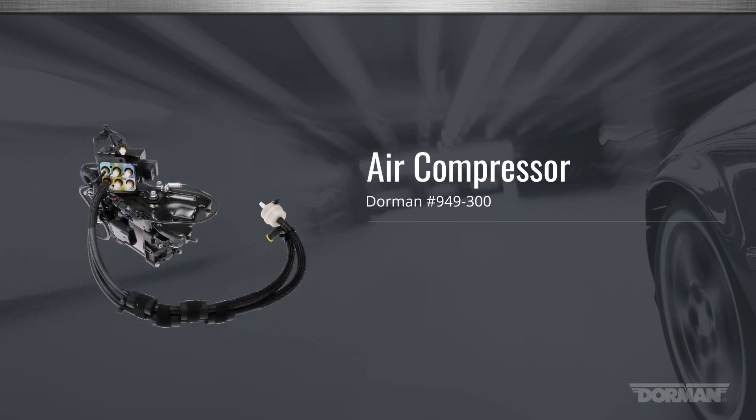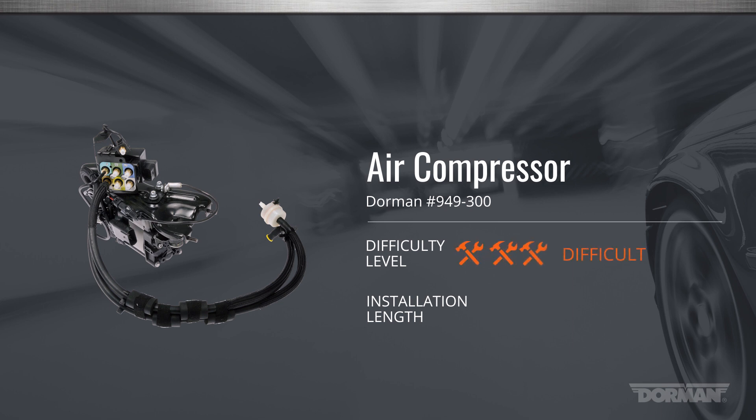Welcome to Dorman Products installation video for replacing the suspension air compressor on Jeep Grand Cherokee. This installation is considered difficult and should take two to three hours to perform.